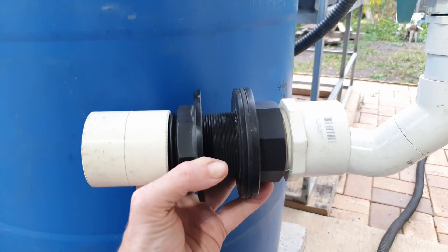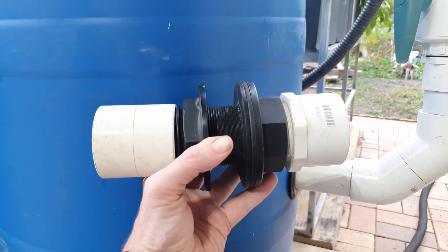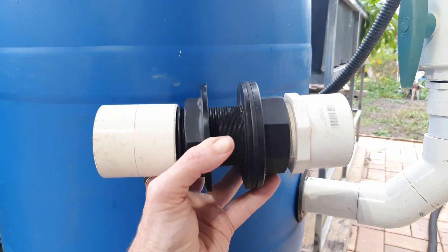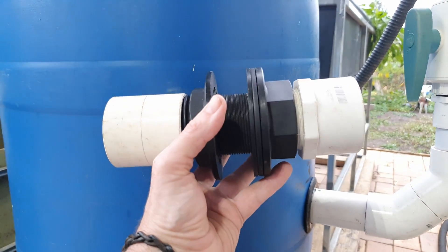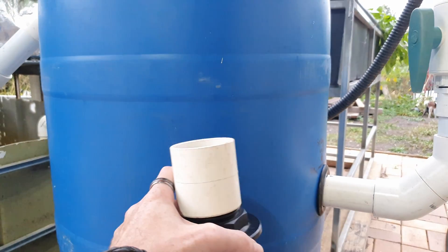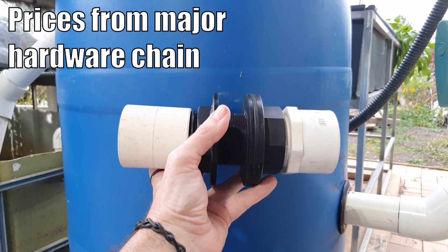I like to use uniseals in my builds, as most of you who follow me know. They work out a lot cheaper than something like a tank outlet or bulkhead fitting. This bulkhead fitting costs around $35 here in Australia, and when you add the other threaded fittings required you're looking at over $42 per unit. You need two for your separator and another one for your fish tank, bringing it to over $130 just for the two inch ones, and then when you add other fittings you may want bulkheads for, it can get rather expensive.